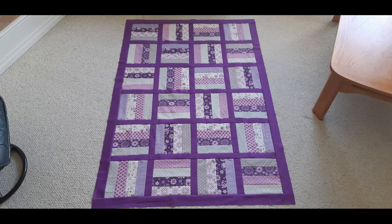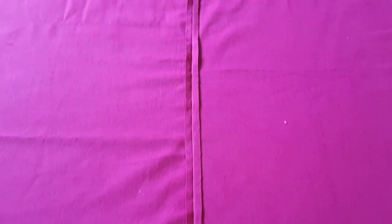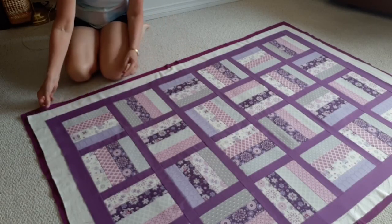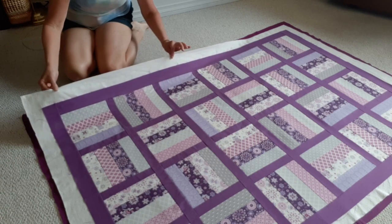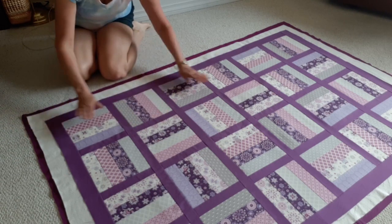Now that the quilt top is complete I'm going to prepare the backing. As I usually do I've sewn together two large pieces of soft purple flannel, have pressed open the seam, and laid it out on the carpet. Here is the quilt sandwich with the flannel layer right side down on the bottom, a slightly smaller batting layer in the middle, and the quilt top on top.